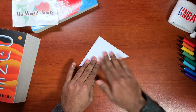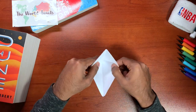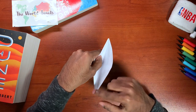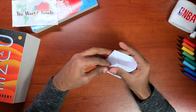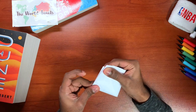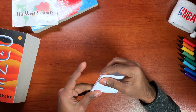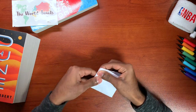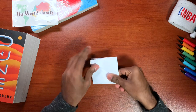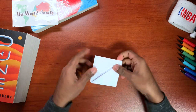Now here's where it gets a little tricky. On the bottom here you're going to have to create a little opening and you're going to bring this side and this side to each other. Just got to make the edges a little pointy. Now you're left with this diamond shape.